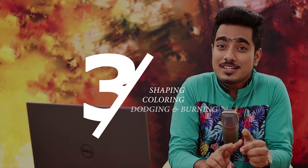When it comes to retouching lips, three things need to be kept in mind: shaping, coloring, and dodging and burning. We're going to cover all of them in this lip retouching tutorial. So without any further ado, let's get started.